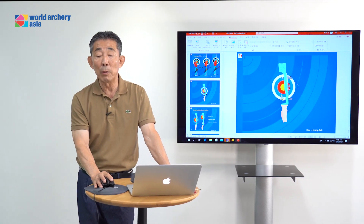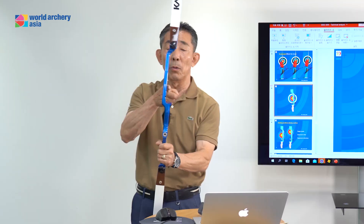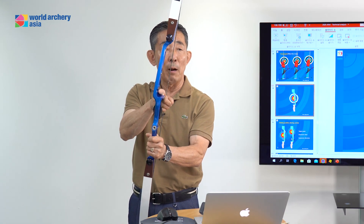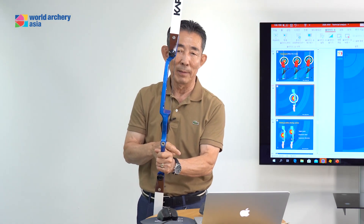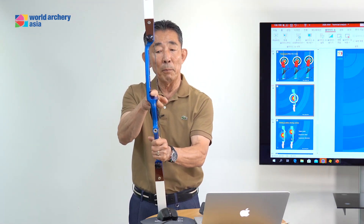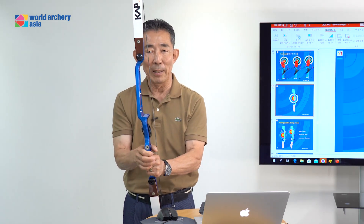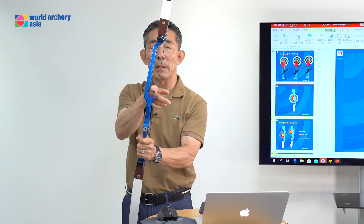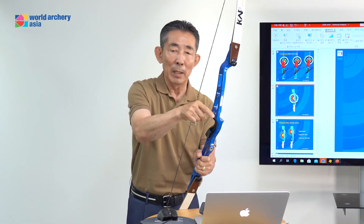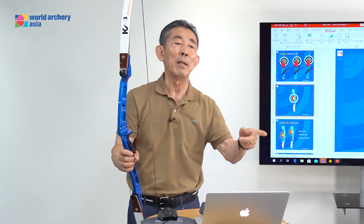Why should the bow not move to the left side? The arrow is under the arrow rest. If your bow is moving to the left side, after the clicker comes down, the arrow jumps to the left side. If your bow is tilted a little bit to the right side, after the clicker comes down, you have a plunger — the arrow does not slip to the left side. Many archers tilt to the left side, and after the clicker comes down during expansion, the arrow jumps — missing at five, six, or seven, to the left side at seven o'clock or eight o'clock.